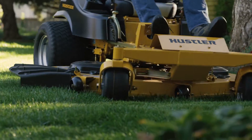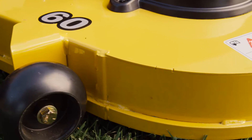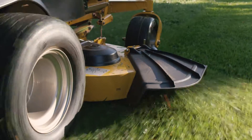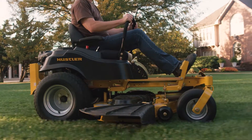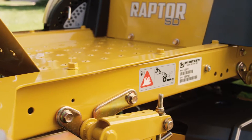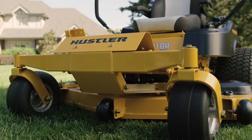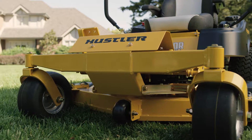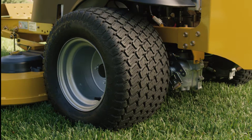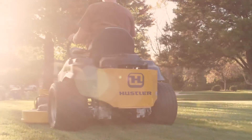The Raptor SD is the most durable residential zero-turn in its class, with a deeper, heavy-duty fabricated deck made of welded steel and a commercial-grade blade spindle assembly built to last. The fabricated steel frame has unmatched durability. Up front, a wider, stronger axle and large front tires provide the toughest front end in its class. Larger rear tires provide greater traction and a smoother ride, so you know this mower is built to take on the most demanding conditions.